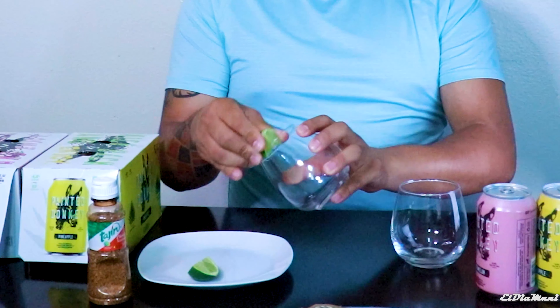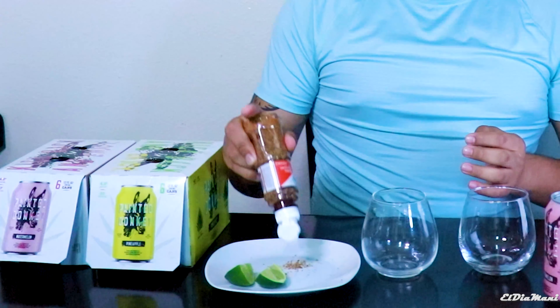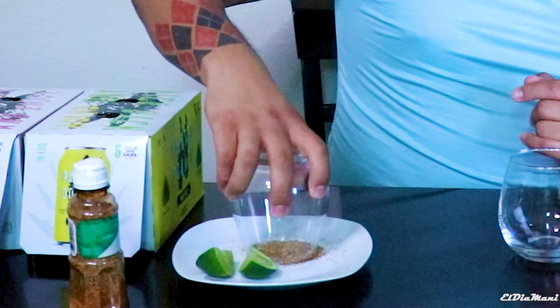We're going to do it the way the site recommends — totalwine.com suggests garnishing the glasses with some tajin. So I have my limes and we're going to rim the glass. I'm going to put the tajin on our plate. Do you guys ever eat tajin as candy by itself? I love it. Once your rim is already nice and moist from the lime or lemon, you dip it in the tajin — perfect.